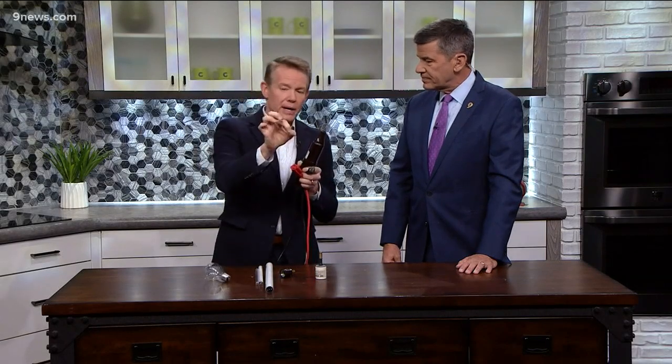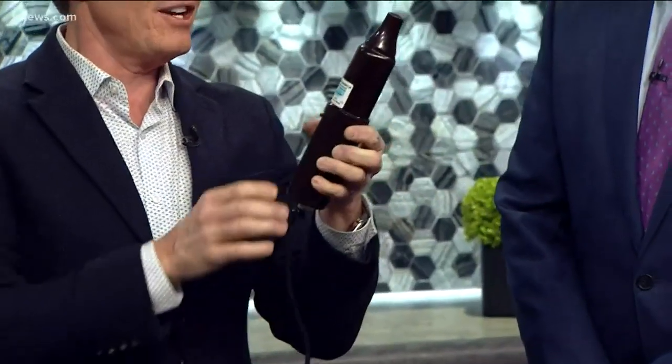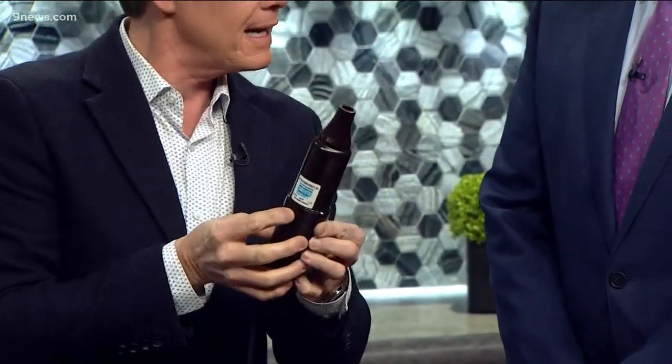When you plug your cell phone in, you don't need 120 volts — your cell phone only needs five volts. There's a transformer, a little box, that lowers it. This is the opposite: this little box raises the electricity. This takes 120 volts and turns it into 50,000 volts. Listen — hear it?